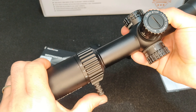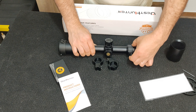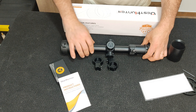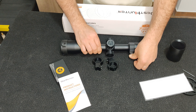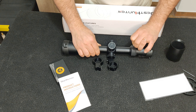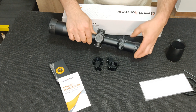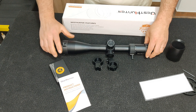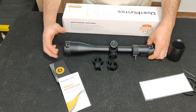O zoom vai dos 6 aos 24 aumentos. Isto é de primeiro plano focal. O que acontece é que sempre que fazemos uma mudança de zoom, se tivermos a mira regulada para um determinado ponto, quando é uma mira de segundo plano focal esse ponto muda — o zero muda. Quando é uma mira de primeiro plano focal, que é o caso desta, isso não acontece. Portanto, podemos estar a mirar num ponto específico de um alvo, quer usemos o 6, 8, 10, 12 ou 24, não importa — o zero está sempre feito para aquele ponto. Esta, de forma geral, é a diferença entre primeiro e segundo plano focal.